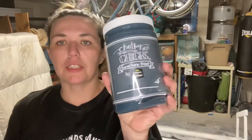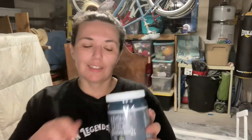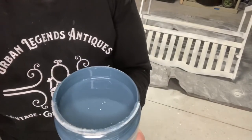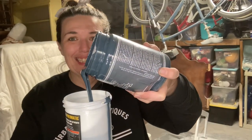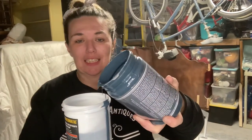We are going with one of Chalky Chicks' bestsellers, Denali — it's kind of hard to get, it's always sold out, so I got some. Look at that blue — so pretty! I did spill some of the Denali blue on the ground and I wasn't very happy about that, but it happened, so just be careful when you're pouring your paint.